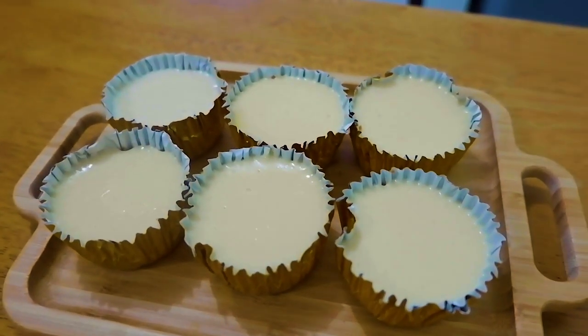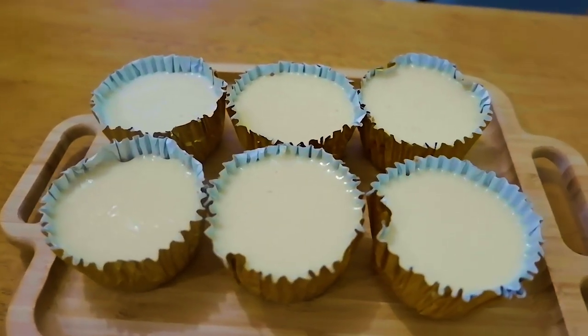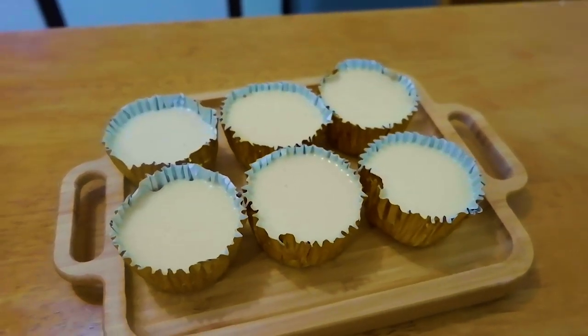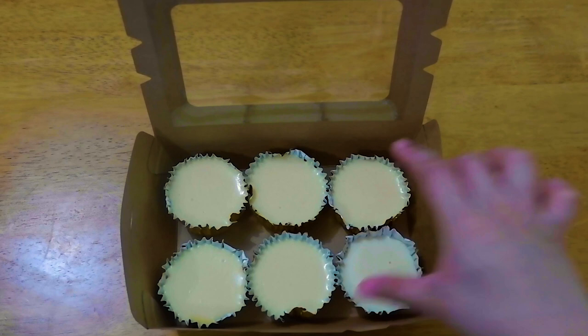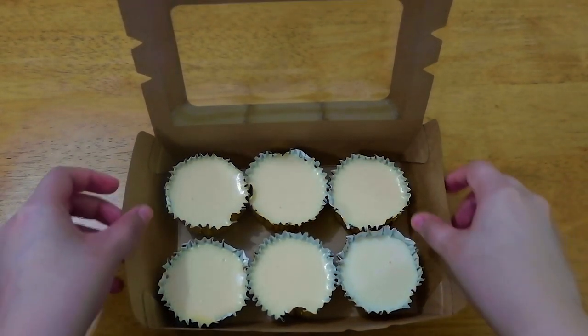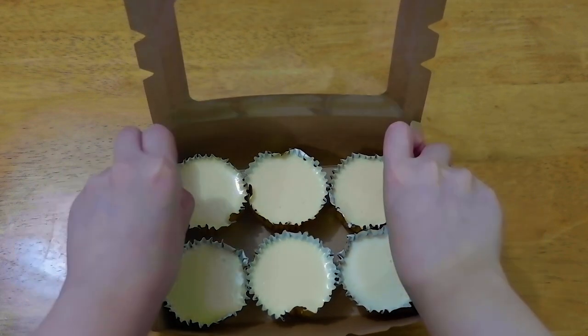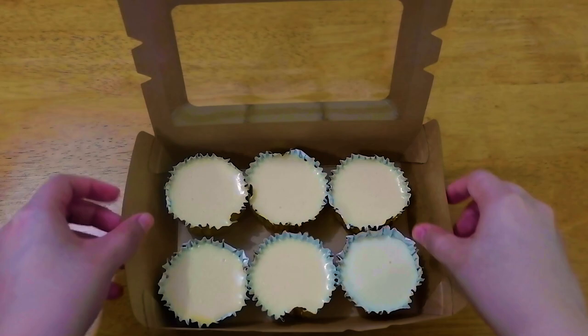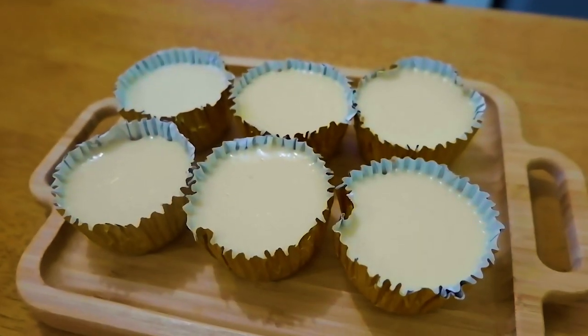Hey guys, this is ERA coming to you at the voiceover world. I will be making Graham Flan Cupcakes. This is a no-oven, no-bake, no-steam, no-mixer episode. So this will only take us under 10 minutes. I'll be sharing with you the recipe and the costing also so that you can go ahead and do the business.